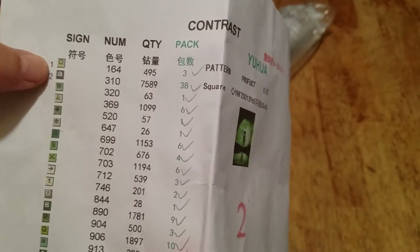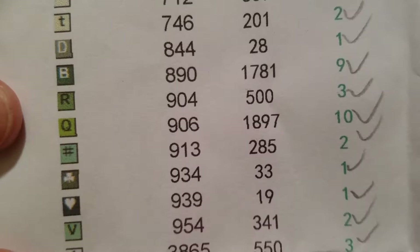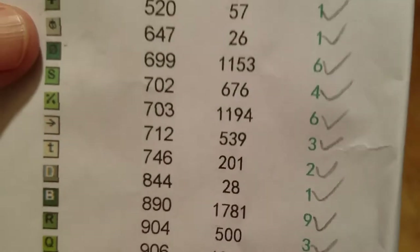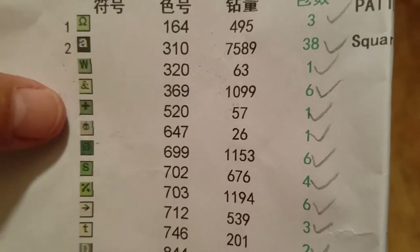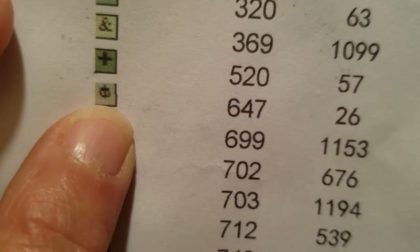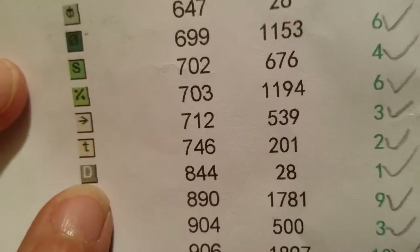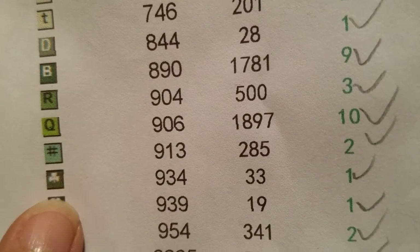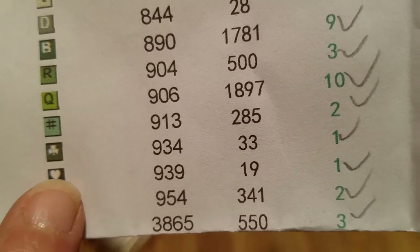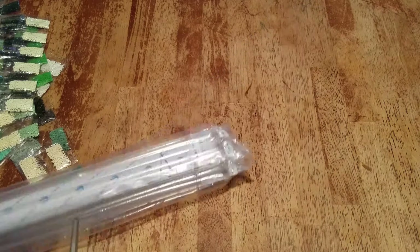Looks like they forgot to put the rest of the numbers - 20, like I said. I really don't like these symbols - I don't know why they don't just use letters for all of them. I don't like that one, the little ladybug-looking one, I hate that one. The horseshoes aren't too bad, and the arrows. The hearts aren't so bad - those are the darker 939s. As you can see the 310s - 38 little bags, 7500 drills. If you get these moon paintings you're going to have a lot of the 310s; just have to be patient because that's the silhouettes.